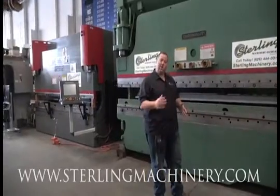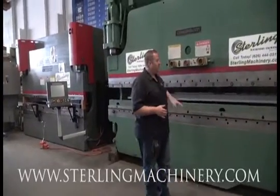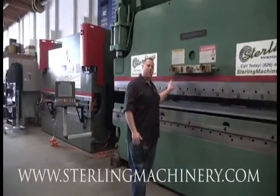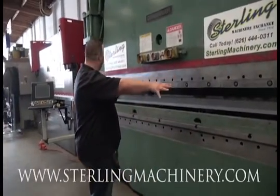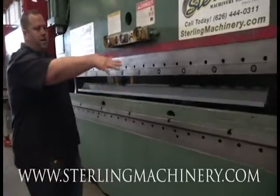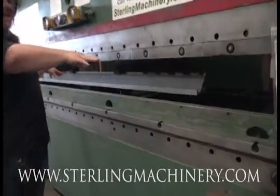Today we're going to go over one of our favorite brakes in-house. It's a Cincinnati 230 ton over 14 foot. So that's going to mean you're going to have 14 foot over the entire bed. You'll have your 12-6 between the housings.